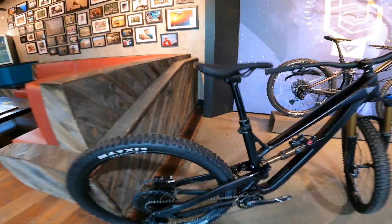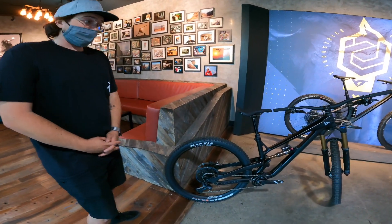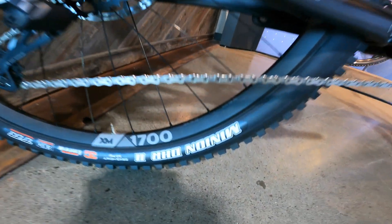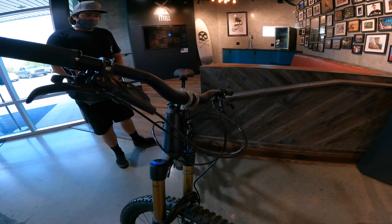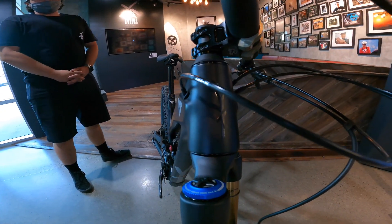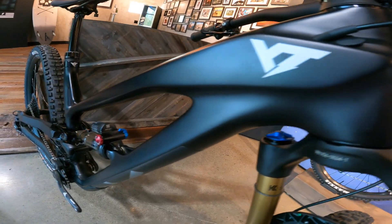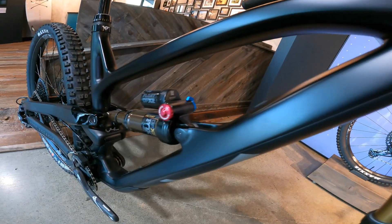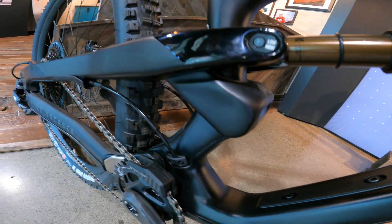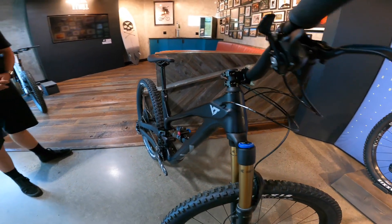The current lineup is doing Maxxis tires for every single level of the Jeffsy and Capra. Here you're seeing Minion DHRs front and rear — superior rolling and braking. The new Jeffsy Core 4 is going to be spec'd with an ultra high modulus carbon fiber layup. This bike also comes standardized with internal cable routing. As with the rest of the lineup, we're using the V4L link suspension platform on here, which means you're going to have a really good pedal platform going uphill, and then the second you point this thing downhill, you're going to be ready to shred at that next level of pace.